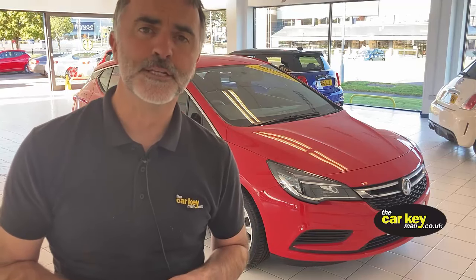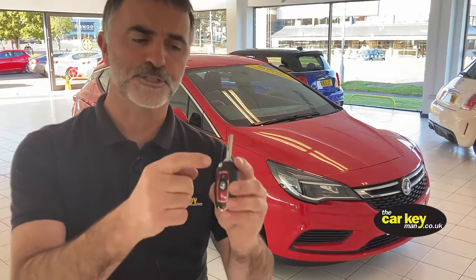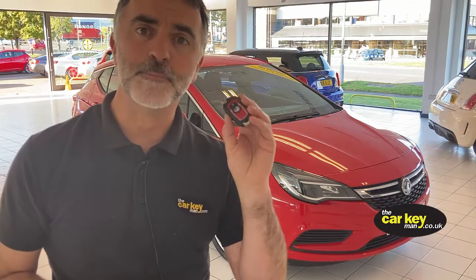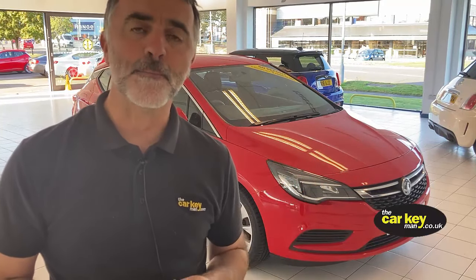Hello again, it's Steve from The Car Key Man. We're starting to get calls from people who are locked out of their Astras, like the one we've got here, because the car battery has gone flat or because the buttons have stopped working on the key. If you need to change the key battery, we've made a video already that's going to pop up in a minute — that's simple and might cure your problem.